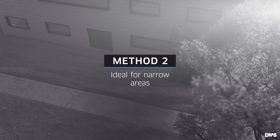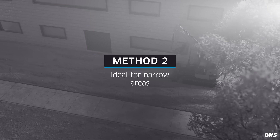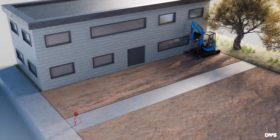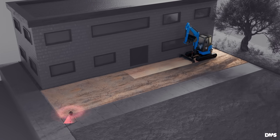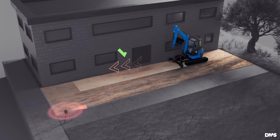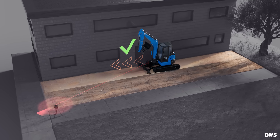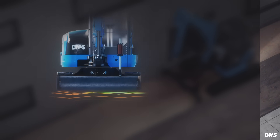Method two is ideal for narrow areas where changing the driving direction isn't feasible. Begin by leveling the first lane. As before, this lane has the correct slope in the direction of travel. Inspect this lane in profile.